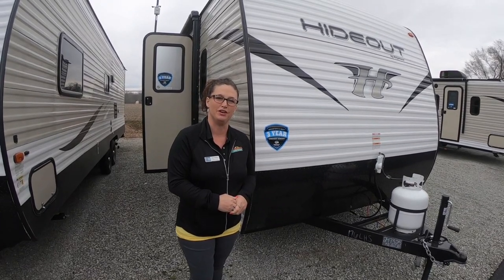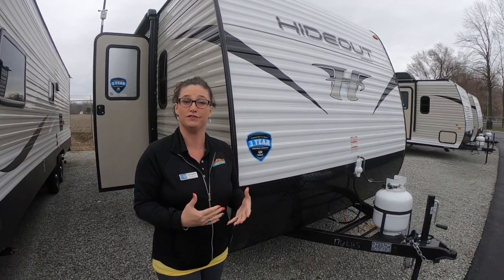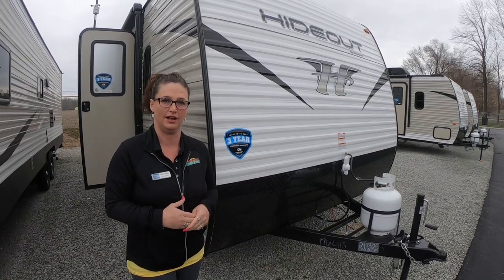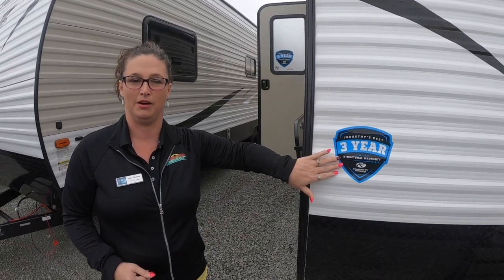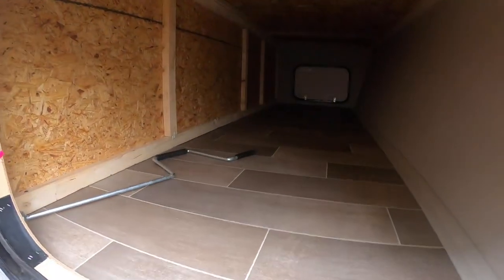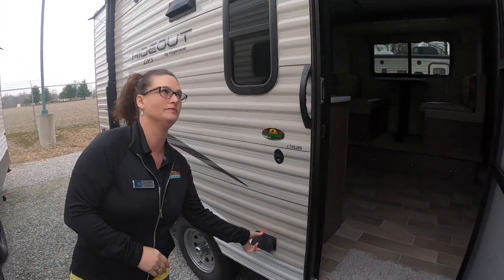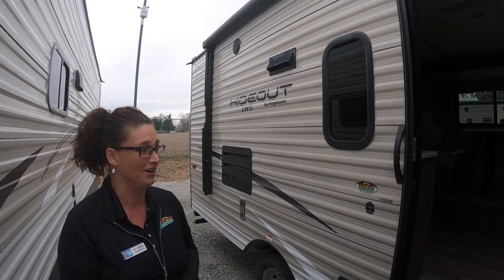Thanks, Andre and Chris. This is Jojo here. We're going to do a Feature Friday on this 2019 176 LHS Hideout. This unit is 21 feet 5 inches long and it weighs 3,700 pounds — a nice single-axle unit. First, let's talk about the three-year limited structural warranty and one-year bumper-to-bumper on the Keystone models. Beautiful diamond plate rock guard, so when you're traveling down the road rocks hit it and protect your coach. Pass-through storage goes all the way across — lots of room to put your lawn chairs, fishing poles, things like that. Outside we also have an electrical outlet. The awning on this single-axle unit is electric, so no manual operation here.